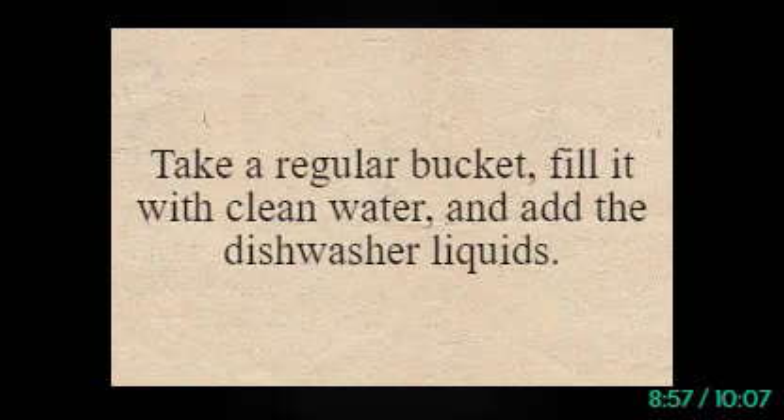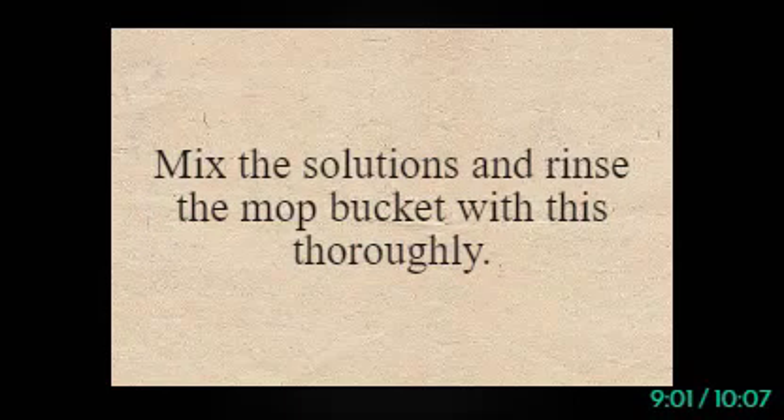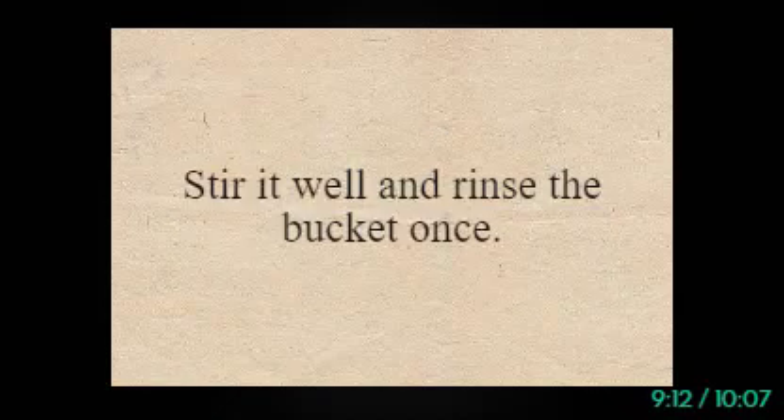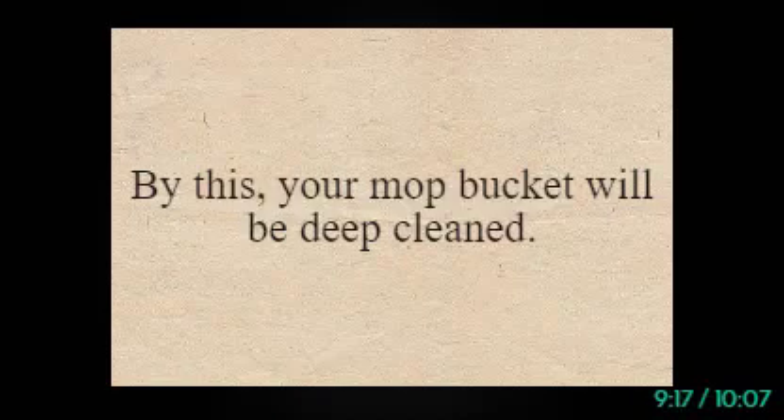Take a regular bucket, fill it with clean water, and add dishwasher liquid. Mix the solutions and rinse the mop bucket thoroughly. To disinfect the mop bucket monthly, use one gallon of warm water and add five to six drops of dishwasher soap. Stir it well and rinse the bucket once — your mop bucket will be thoroughly cleaned.